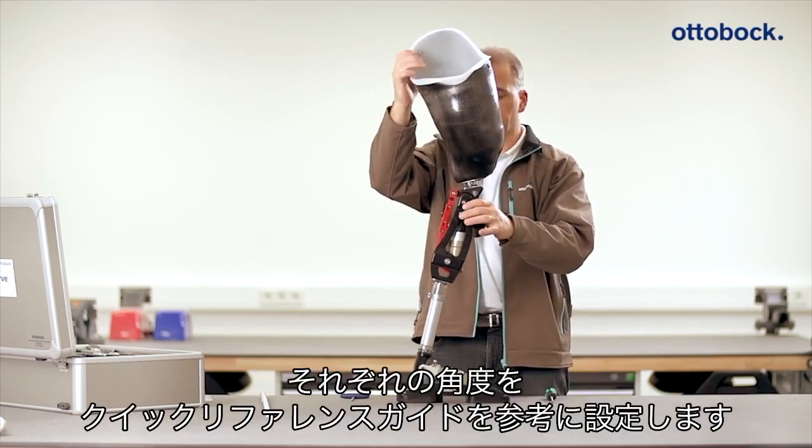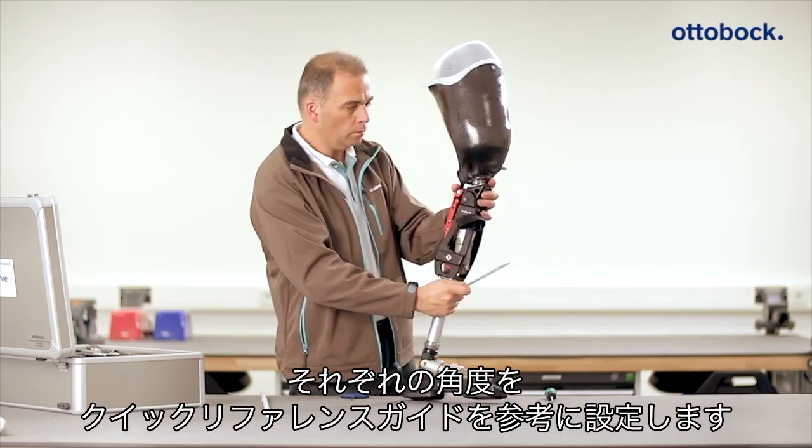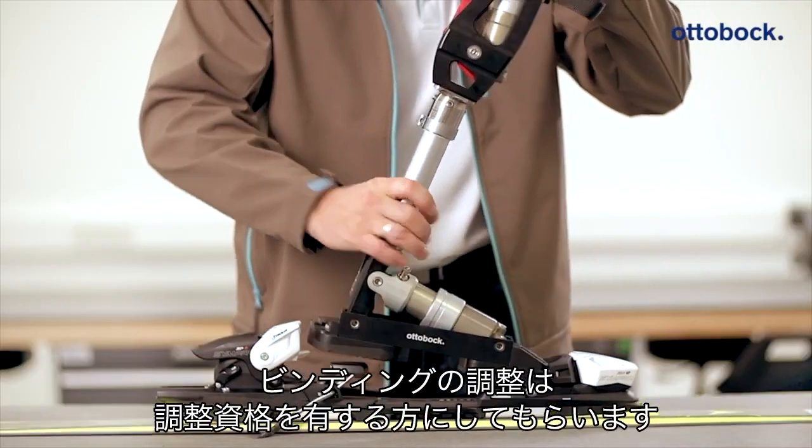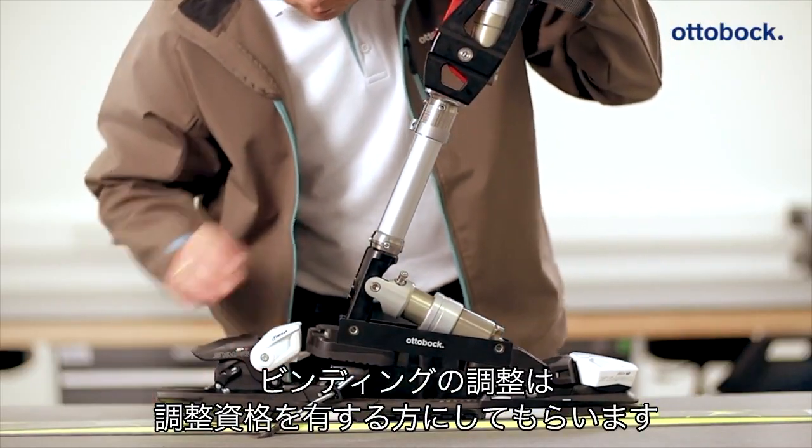Check the flexion position against the table using a goniometer. The ski binding should be adjusted by qualified ski personnel.